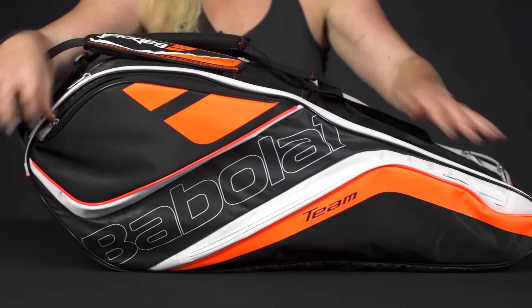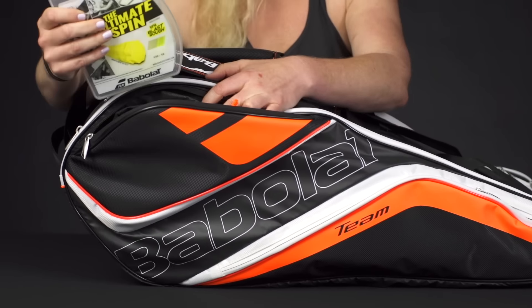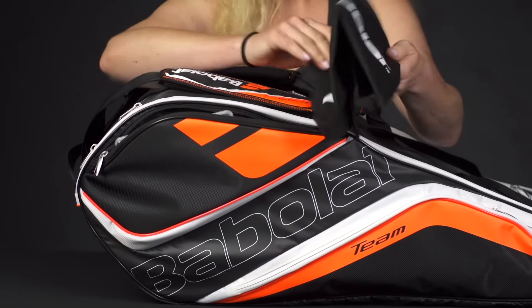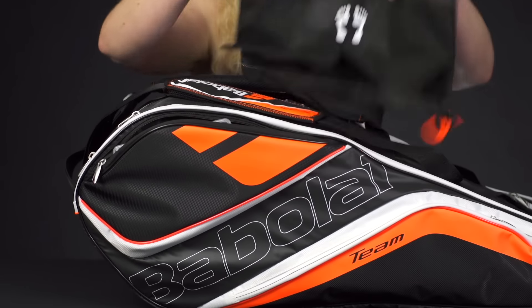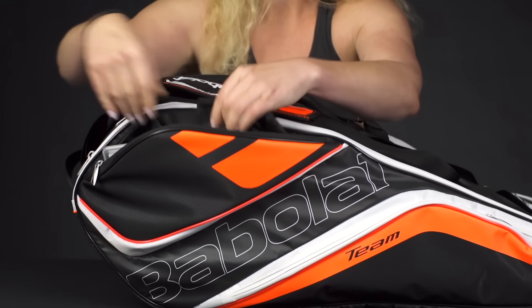Right in front we have two large accessory pockets. This first one I've just thrown some strings in. This bag also comes with a separate pocket — you can use this for your shoes, dirty clothes, or just to throw some extra gear in. So that's a fun feature that this bag comes with.